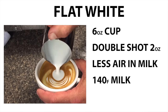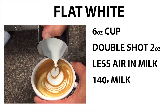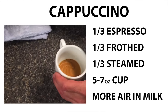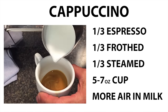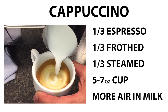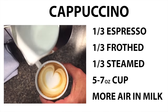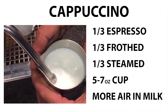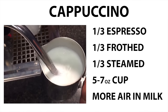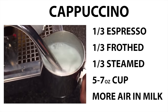My doctor really doesn't want me to ingest 24 to 32 ounces of whole milk every day. A cappuccino, by definition, is one-third espresso, frothed milk, and steamed milk made into a 5 to 7 ounce cup. Frothing your milk for a cappuccino is almost the same as a latte. The difference is that with the cappuccino, you inject air into the milk for a longer period of time. Your final milk temperature can be the same, but when you get it done, you'll have more air, so the milk will separate a little bit better.